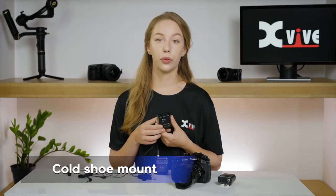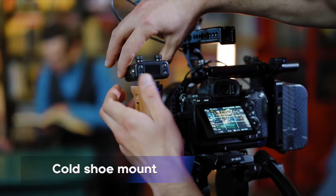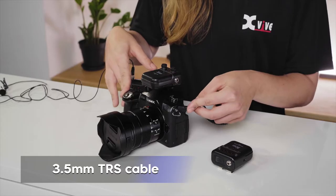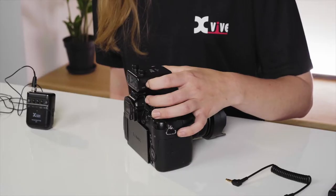Attach the U5 receiver to your camera using the unit's cold shoe mount. Connect the 3.5mm stereo TRS cable from the receiver's output to the input on your camera or recording device. Slide the power switch on for three seconds to power up the receiver.